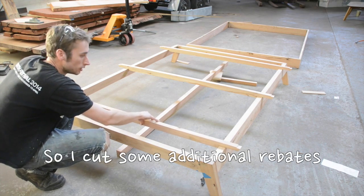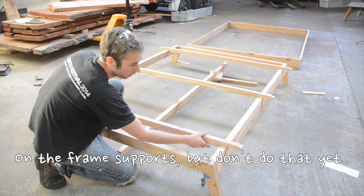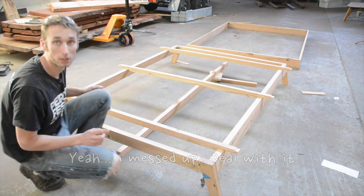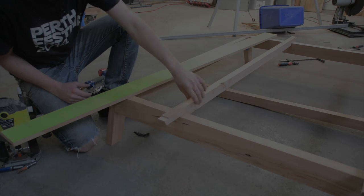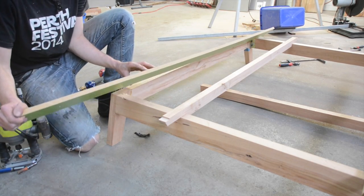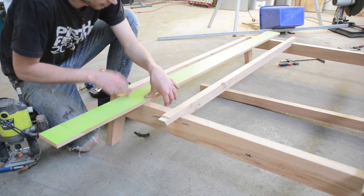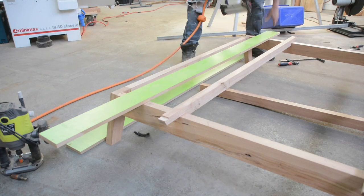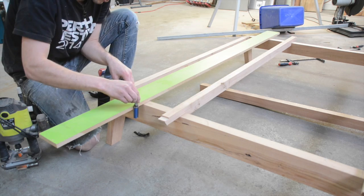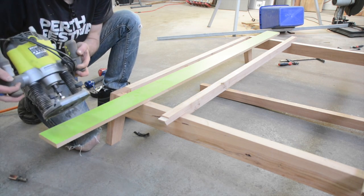Now all we have to do is cut the receiving rebate which these will sit into so it'll be flush. To do that I'm going to make a jig for the router to cut the rebates or dados that receive these. I'm using just some long strips of straight MDF and I'll line those up on the line so I have one piece either side. Then I'll come in with my router set up with a pattern bit with a bottom-mount bearing, and that will ride along the guide and remove the material.